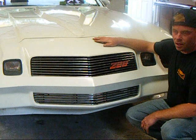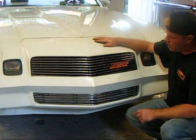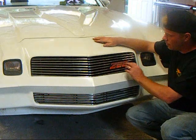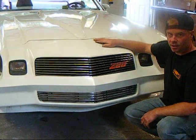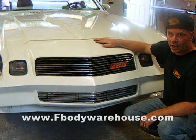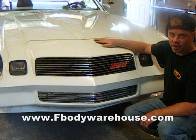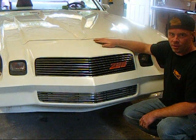The billet grills are a nice way to update the look of your car — it's a rather inexpensive upgrade you can do at home. It's going to take a little time to get fitted up, but we modified it so we can use our Z emblem, and this '81 is on its way to becoming a really good-looking car. You can find billet grills and the Z28 emblem on sbodywarehouse.com. We welcome your tech questions, thank you for watching, and hope we can further help you work on your cars at home.